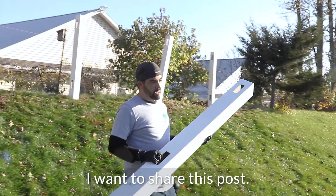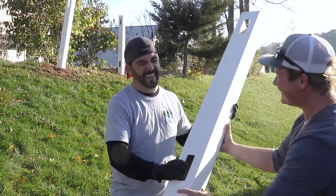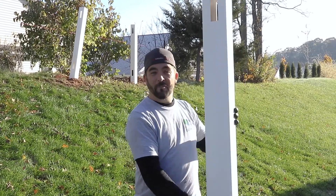I thought he was going to crawl in the hole. I want to share this post. That's a stupid social media joke — sharing a post. Check out my post.